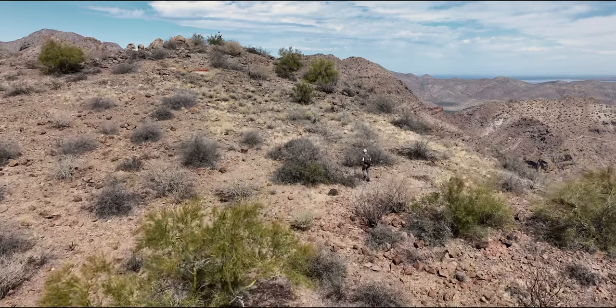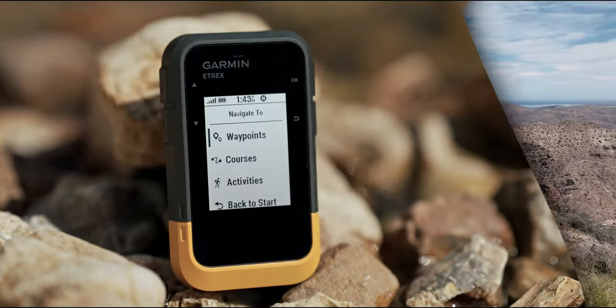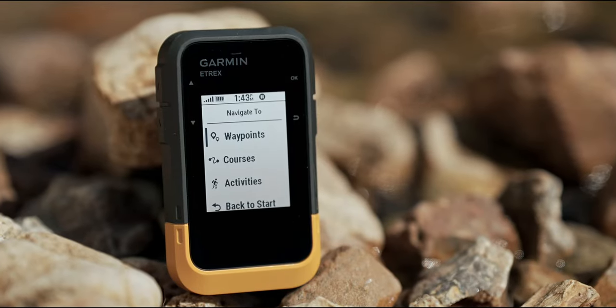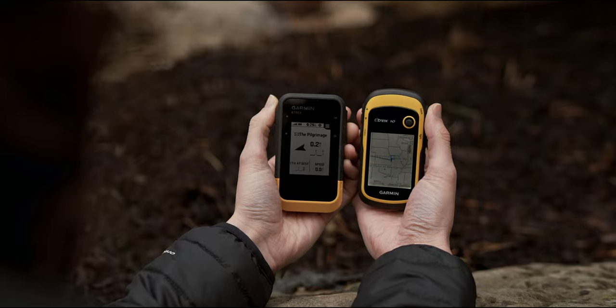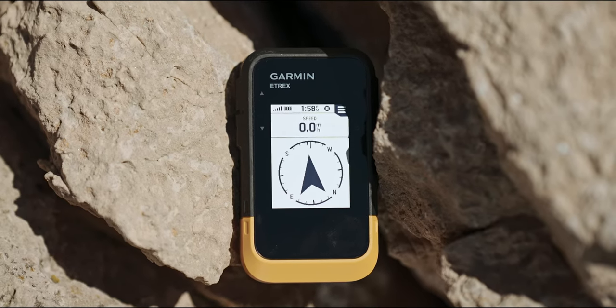If you're looking for a simple-to-use GPS handheld navigator with long battery life, check out the Garmin eTREX SE for your next adventure. With almost double the screen resolution of the eTREX 10, the eTREX SE is built to handle those bright sunny days with no problem.